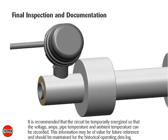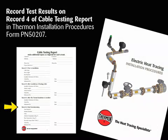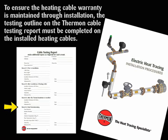For final inspection and documentation, it is recommended that the circuit be temporarily energized so that the voltage, amps, pipe temperature, and ambient temperature can be recorded. This information may be of value for future reference and should be maintained for the historical operating data log. Record test results on Record 4 of the Cable Testing Report in Thermon Installation Procedures, Form PN50207. To ensure the heating cable warranty is maintained through installation, the testing outlined on the Thermon Cable Testing Report must be completed on the installed heating cables. Contact Thermon for additional details.